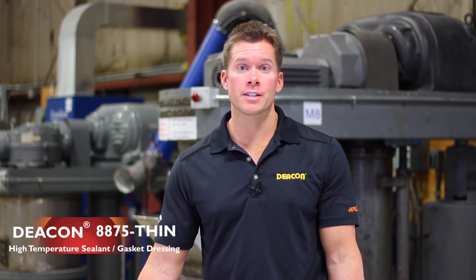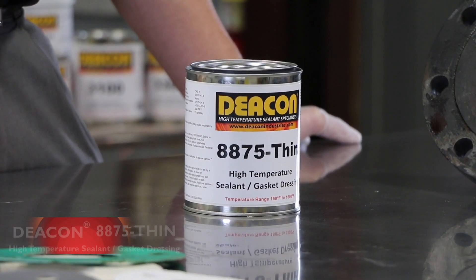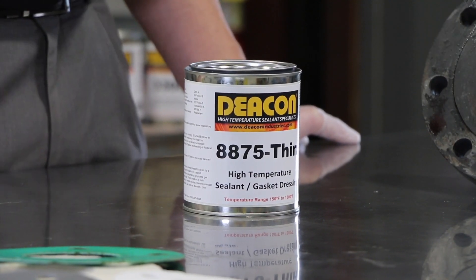Today we'll be looking at Deakin 8875 Thin. Deakin 8875 Thin is a high temperature paste sealant that can be used in applications ranging from 150 degrees Fahrenheit up to 1800 degrees, including applications ranging from atmospheric type conditions up to 5000 psi.